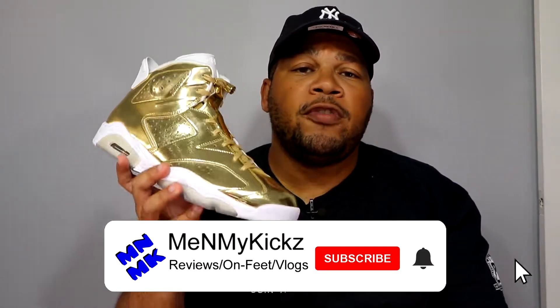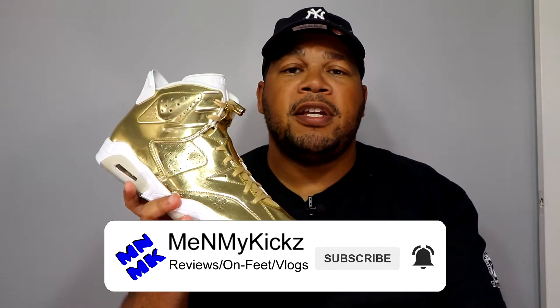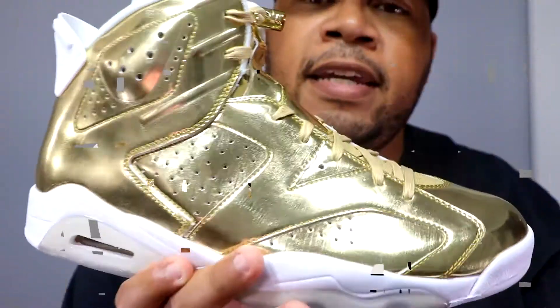What is going on YouTube, it's your favorite shoetuber me and my kicks coming at you with another detailed review and on-foot of the Air Jordan Retro 6 Pinnacle Edition.